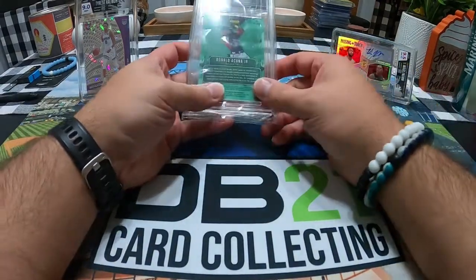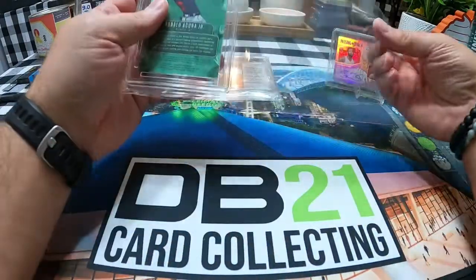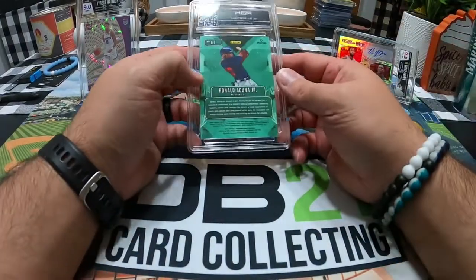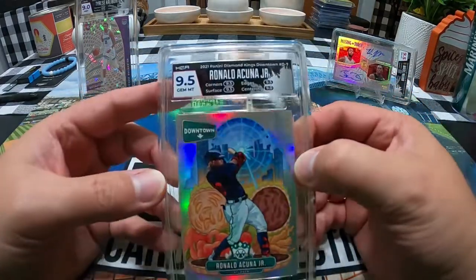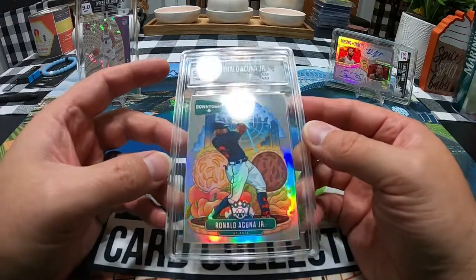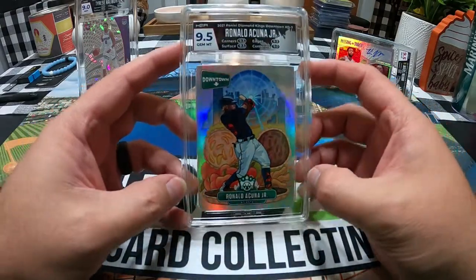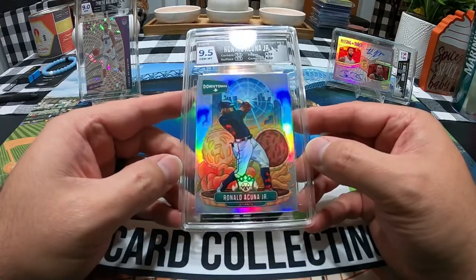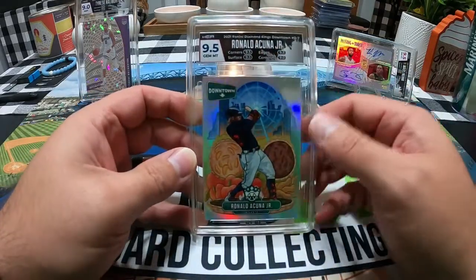Happy with that one — that's a nice card. Glad it was a nine and a half. Holding on to that one; it's my only Dwyane Wade auto. This next one is this year's Downtown Ronald Acuña Jr. out of Diamond Kings. There were some surface issues with this one so it's not going to be a 10, but it got a nine and a half. You can see that little nick right there — it got dinged for that. That's the only thing wrong with it surface-wise.